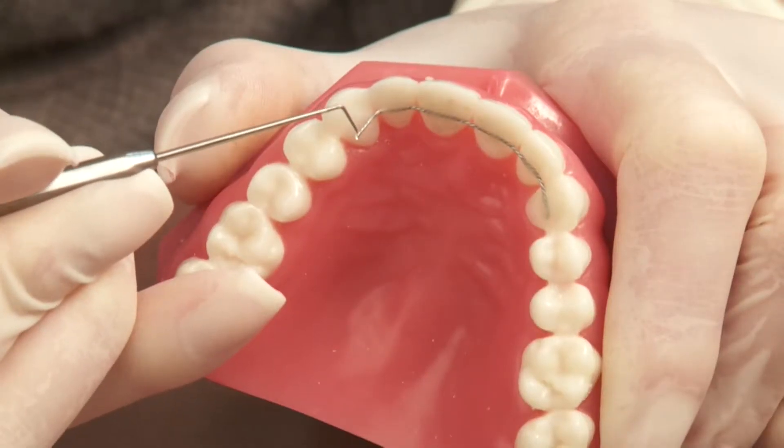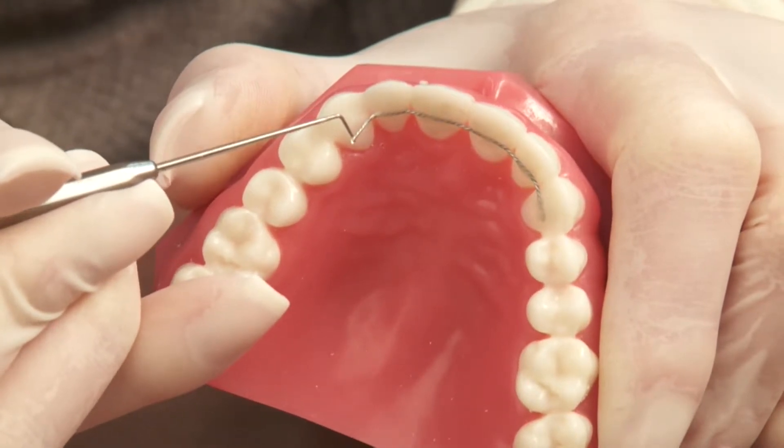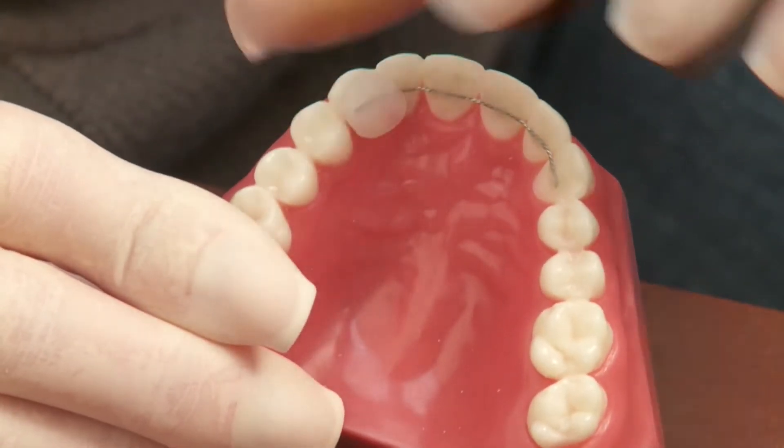On the rare occasion that your bonded or permanent retainer is poking you, just call our office to schedule an appointment to be seen as soon as possible. In the meantime, you may be able to place wax over the sharp area of the retainer to make yourself more comfortable.